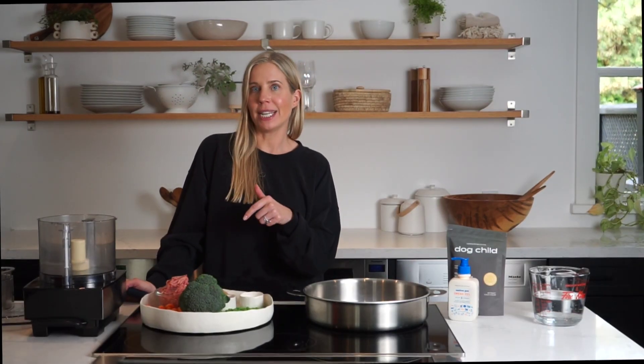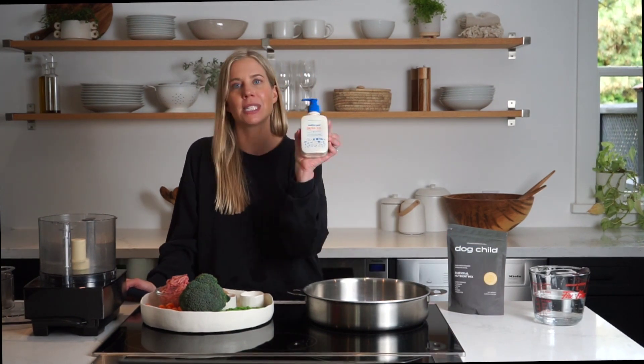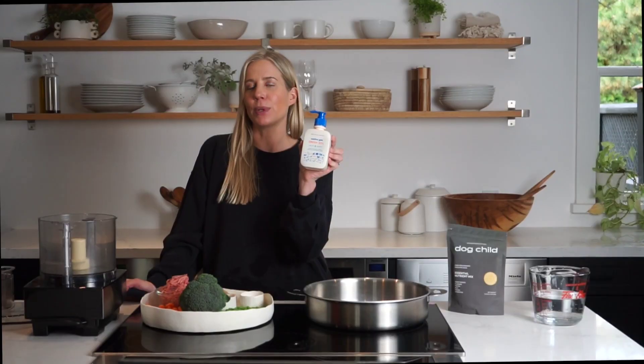Today you're going to need ground chicken, broccoli, carrots, peas, almond milk, fish oil, and Dog Child essential nutrients. Today we are using Native Pet omega oil which also has five simple ingredients.